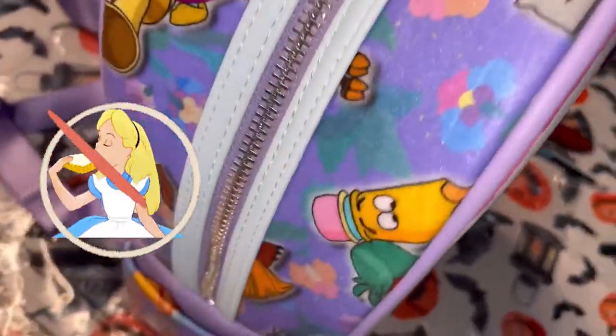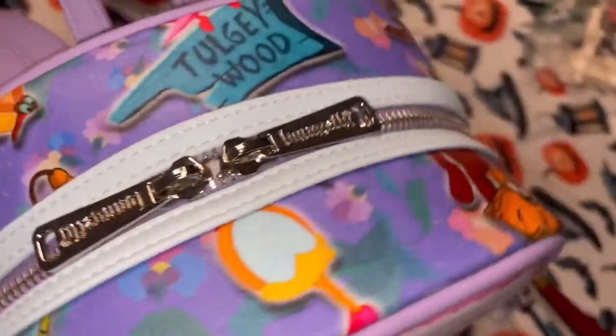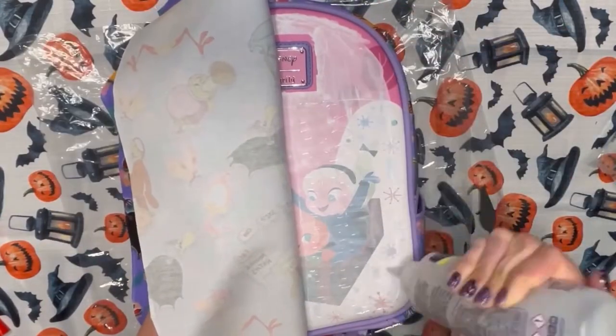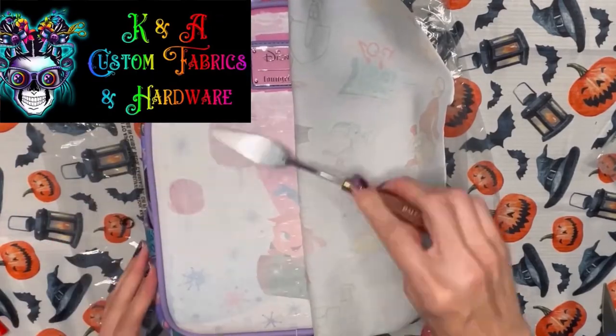Now if you notice, I don't include Alice on the print, and I don't include the Cheshire Cat — they have so many bags already and I really wanted to highlight these underrated characters. Another thing you might notice: the bread and butterflies aren't technically part of Tulgey Wood forest, but I love them so much and they go with the theme, so I had to make sure they made an appearance on this fabric.